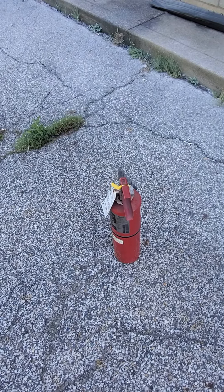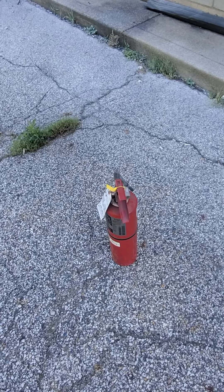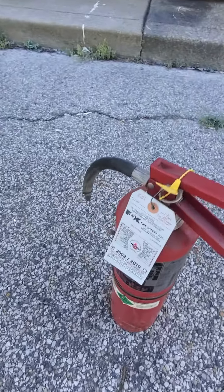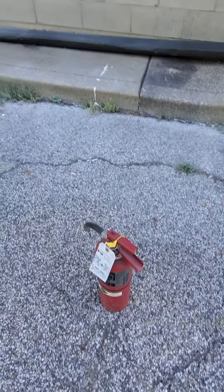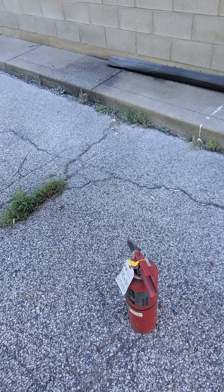I wanted to make a little video: if you ever find a fire extinguisher that is more than five years old, you do not want to keep it around, because it may not be reliable if you ever have a fire. You want to have a good fire extinguisher.